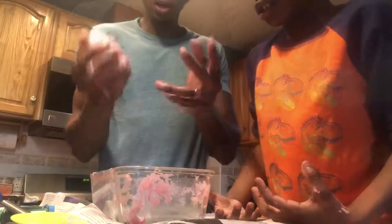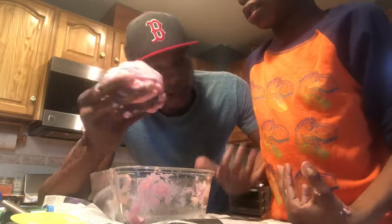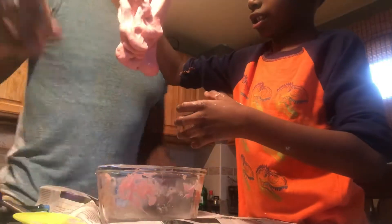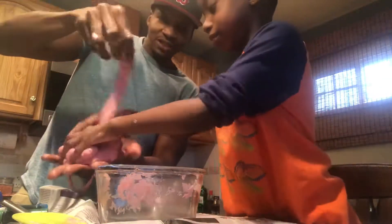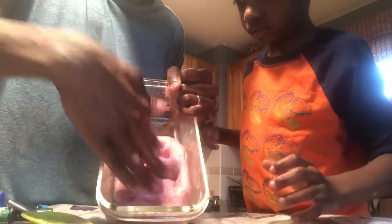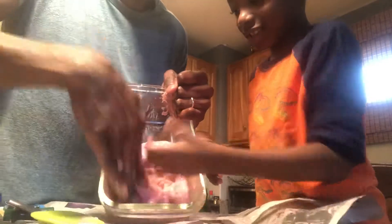You could jiggle it around and make those shapes. So me and Matthew made it — we made our first slime! I'm so proud of this slime, we are so proud of this slime!